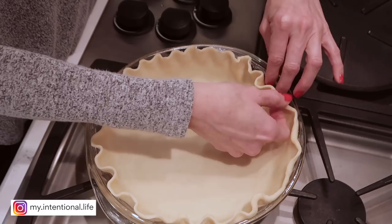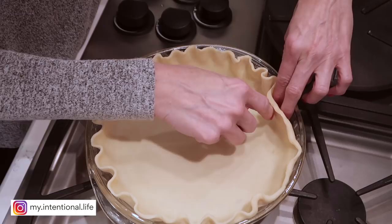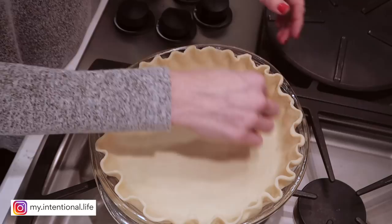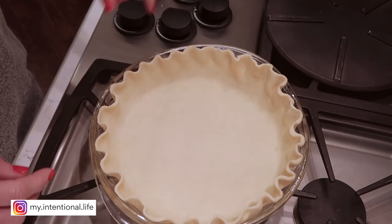Right here where I've made that indentation with my middle finger, you move it over and put your pointer finger where your middle finger was, then just do it again. I'm all about looking impressive without having to do a lot to get there. All I did with this is spray it with coconut oil or baking spray, and now this is all ready until we finish the mixture.